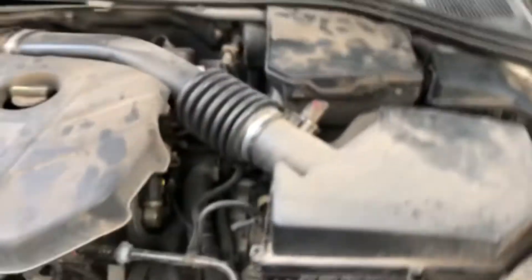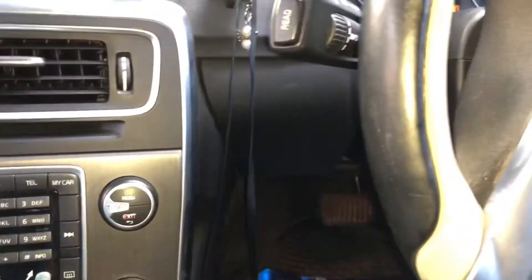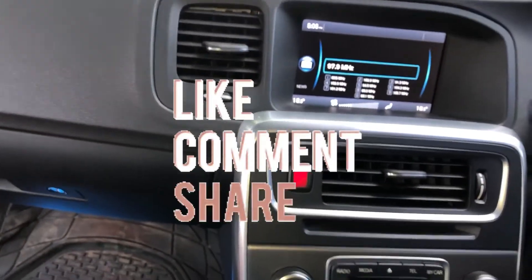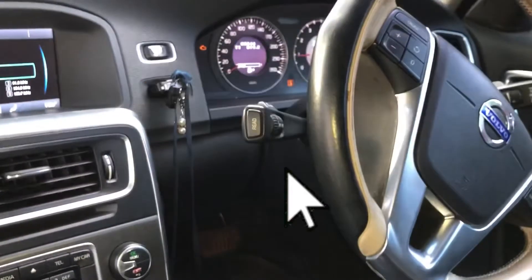I'm going to check inside on the progress. Yeah, AC blowing cold again — another successful job from Curb School Here Auto. Remember guys to like and share this video, and if you're new on this channel, please subscribe.